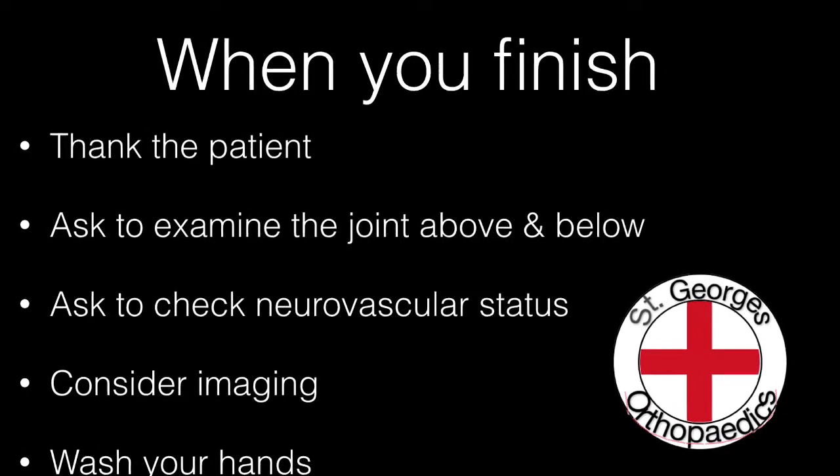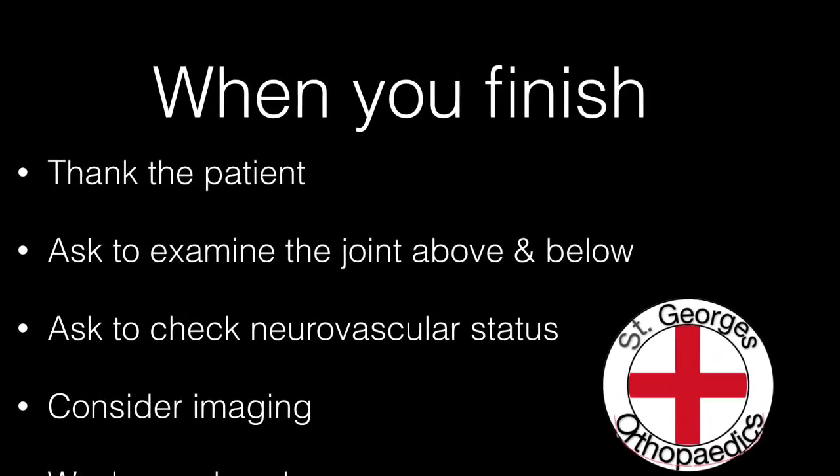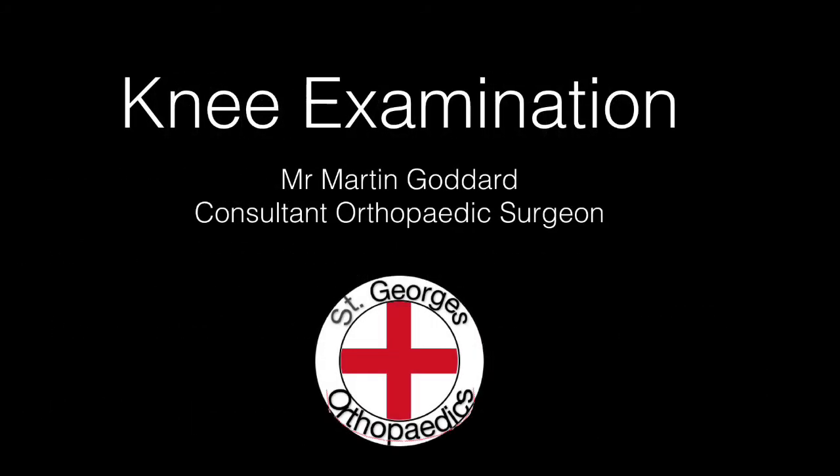At the end of the examination, thank the patient and examine the hip and ankle joint. Always check the neurovascular status and look at any relevant imaging.